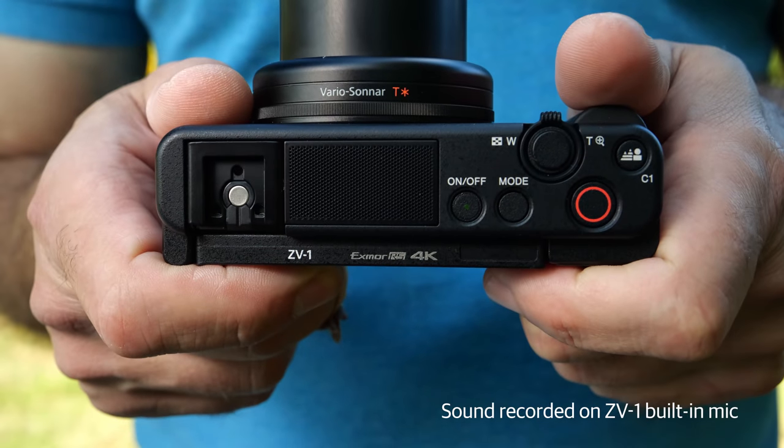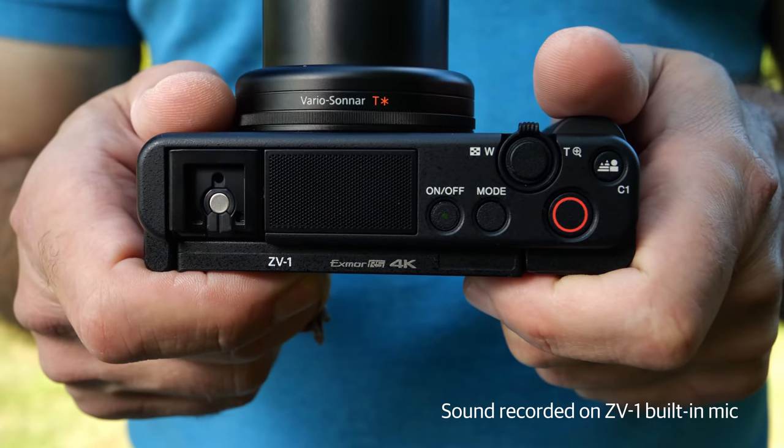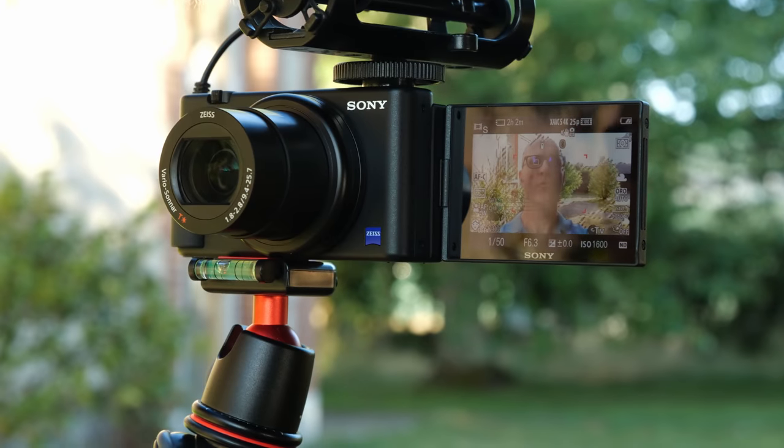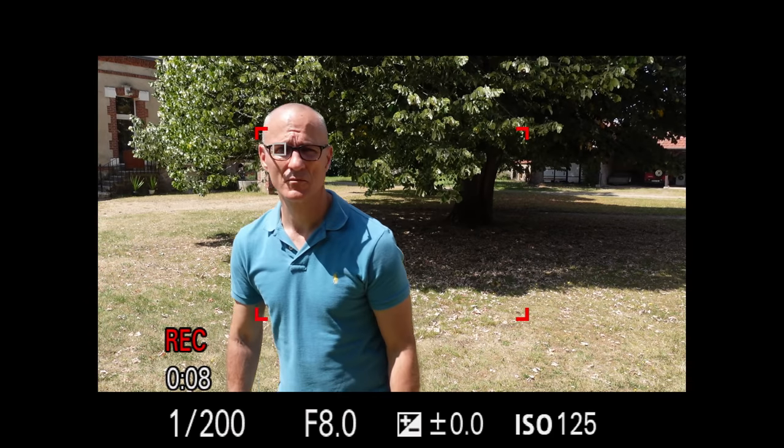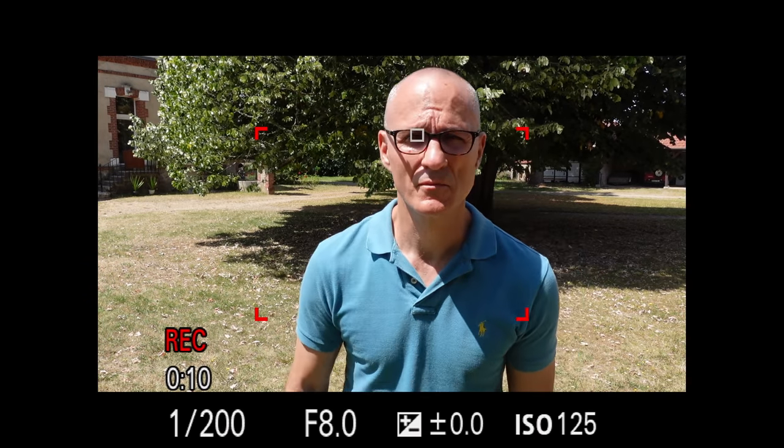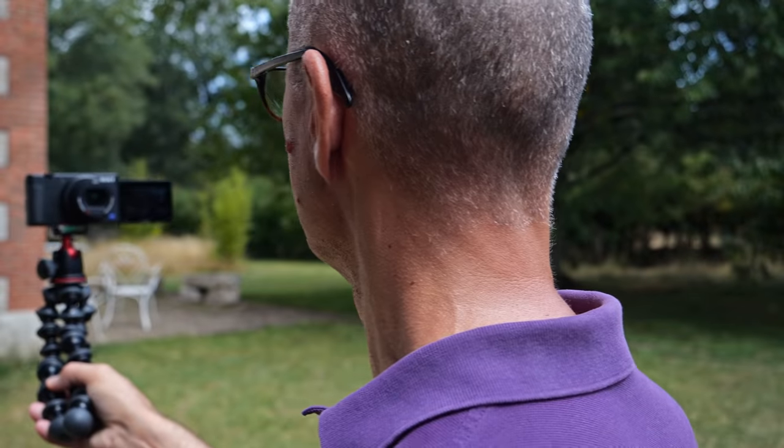The ZV-1 has a lot going for it for that job. It has a built-in high quality microphone, a flip-out screen, built-in image stabilization, and Sony's uncanny eye autofocus system. All that being said, $800 is a lot of money and vlogging is a very demanding task. To find out if the ZV-1 was up to that job, I took it to a variety of different places and tried a variety of different kinds of shots, and here's what I found.